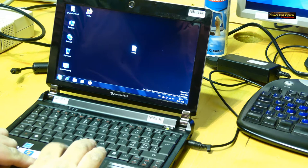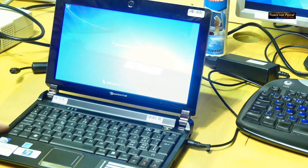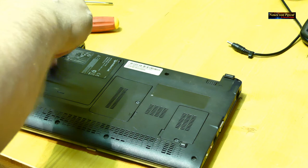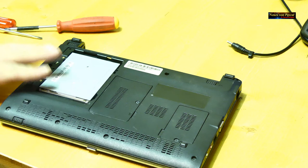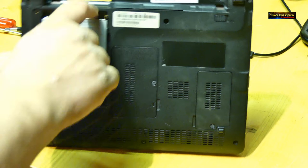Ich fahre jetzt das Netbook herunter, schalte es aus, und dann werden wir die Festplatte ausbauen und klonen. Wie man beim eigenen Notebook oder Netbook die Festplatte rausnimmt, müsst ihr im Benutzerhandbuch oder im Internet nachschauen – das ist wirklich überall anders. Es gibt Notebooks, da muss man fast das halbe Gerät auseinanderbauen, um an die Festplatte heranzukommen. Hier ging es relativ einfach – einfach den Deckel entfernen.